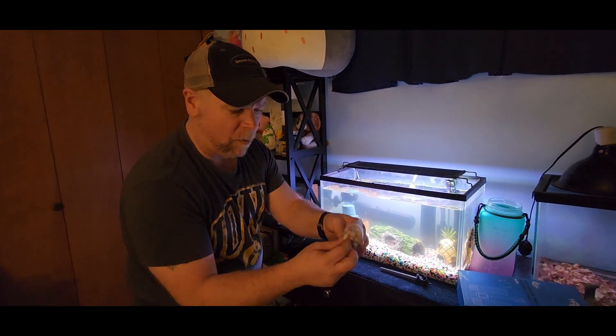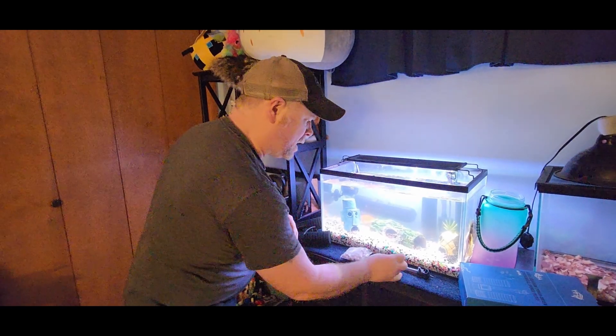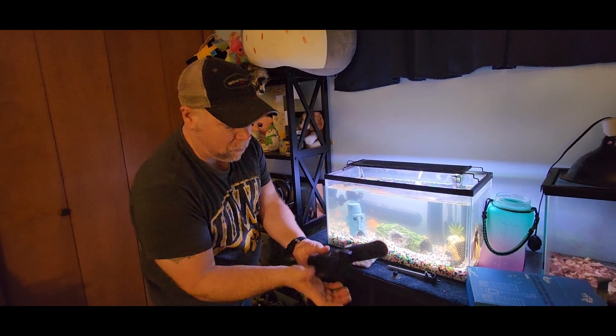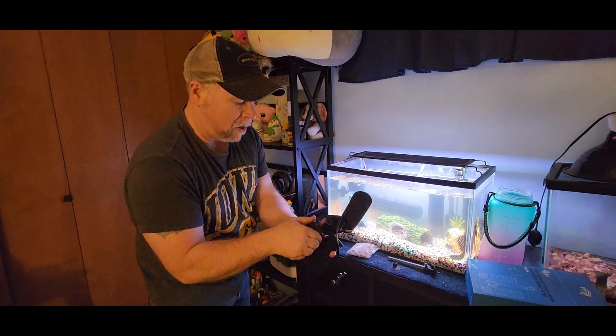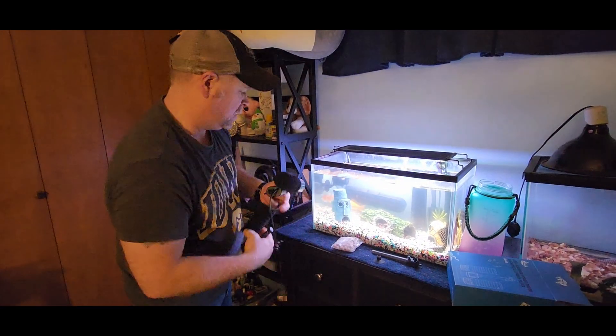Now, these filter rocks — you want to make sure that you rinse those before you use them, because you don't want all that dust, that gravel dust, in your tank. What you're going to do is pull off your filter, and this is how you would change them as well.